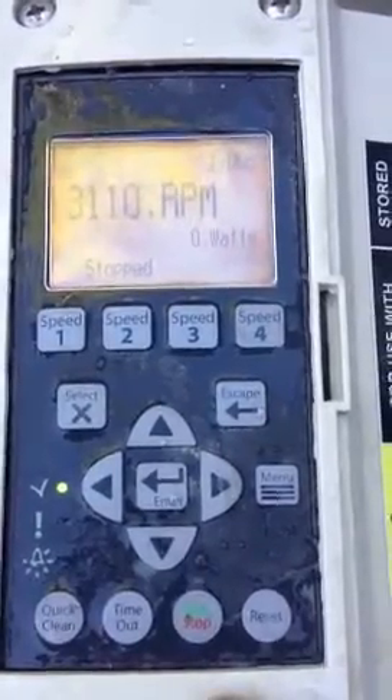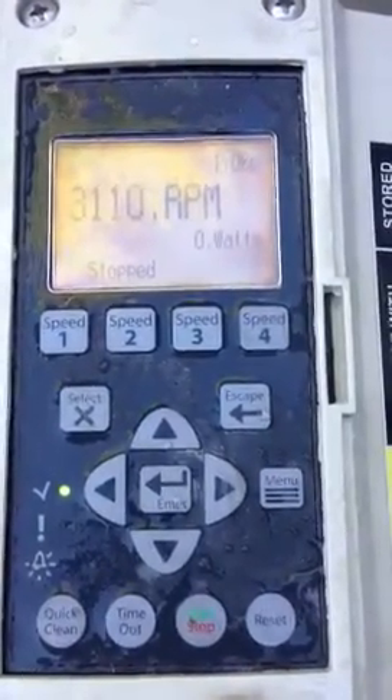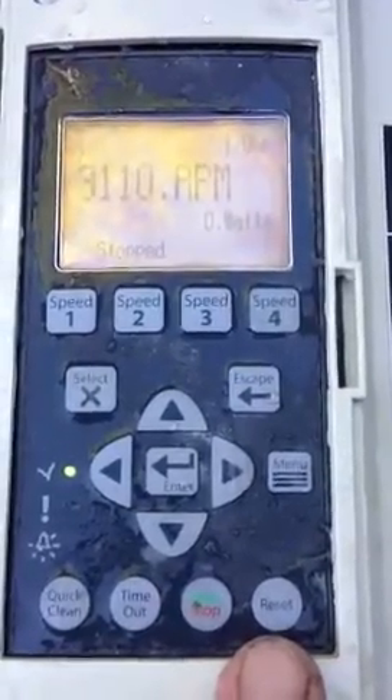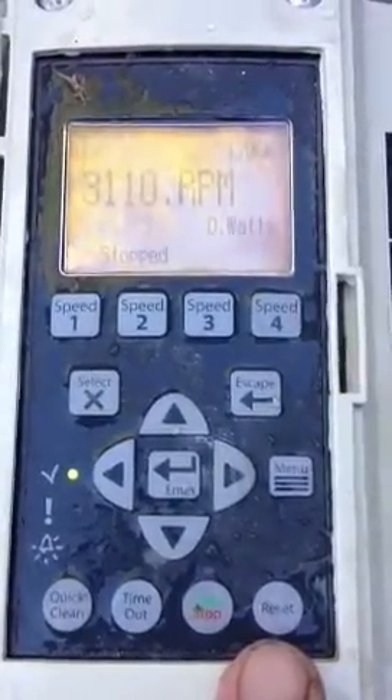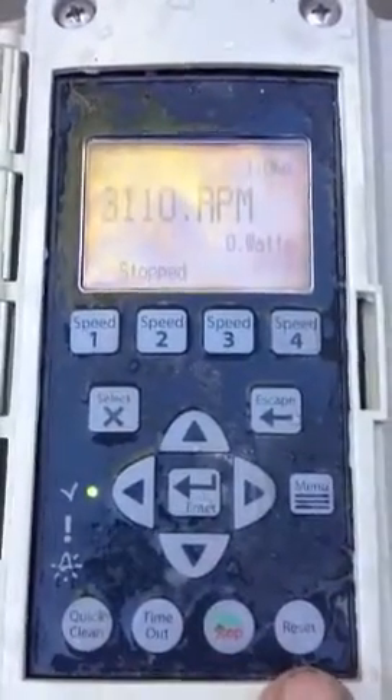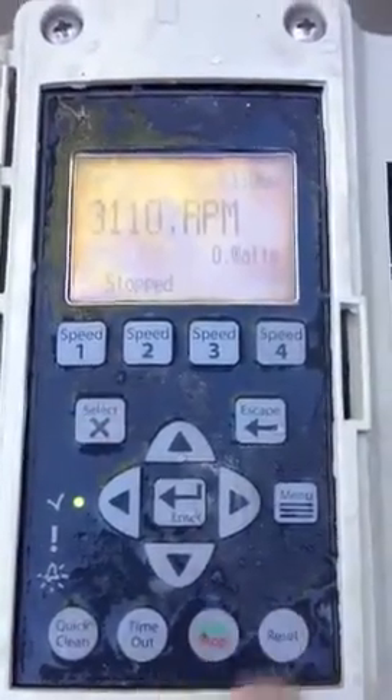This is the start-stop button — pretty self-explanatory. And the one over here is the reset button. If you have an alarm that is displayed on the controller here, you can press the reset button and that will bring it back to a reset display.